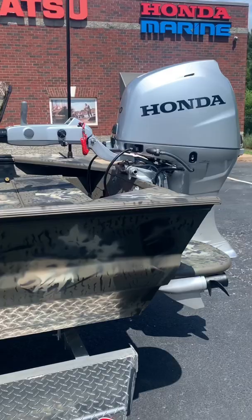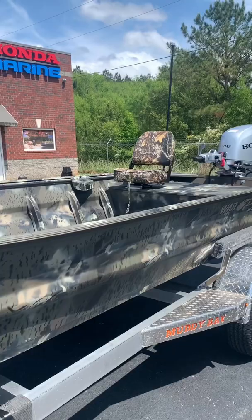It comes with two matching seats — those are Mossy Oak break-up seats — one swivel and one spider-rig seat. And with that duckbill option, it's got the trolling motor kit, the running light package, and everything you need. Let's take it outside.